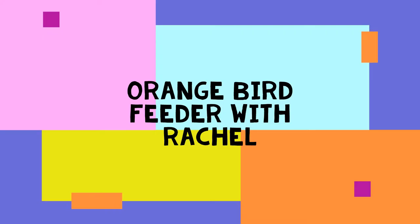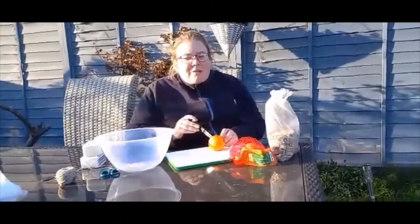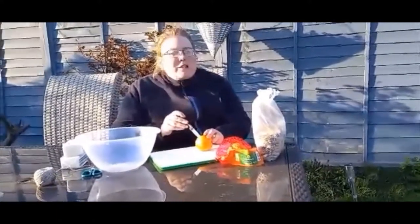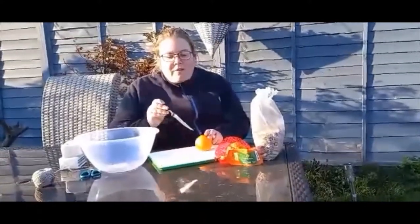Let's get started. Hi girls, so today we had so much fun. We're now going to make some orange bird feeders for out in your gardens or maybe on the patios — up to you. So first of all,